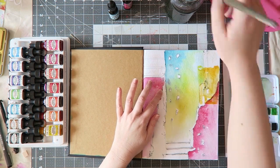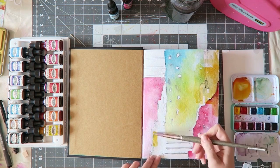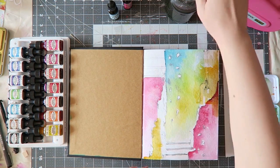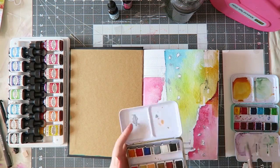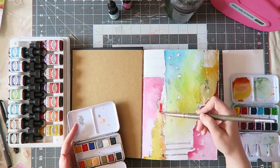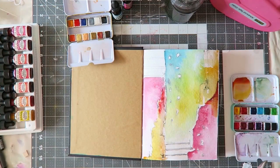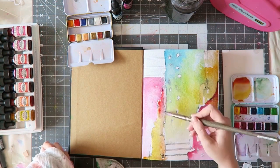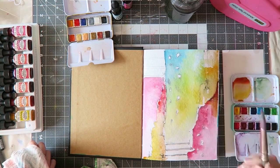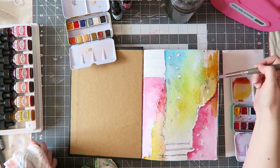On another day I got my Dr. Ph Martin radiant concentrated watercolors and compared to them the bright Jane Davenport set looks less bright. I still love it, and some of the colors are more lightfast than the radiant concentrated watercolors, so I wouldn't say I can only use the radiant watercolors now just because they are brighter. I love them both and you can see they can work side by side in harmony.